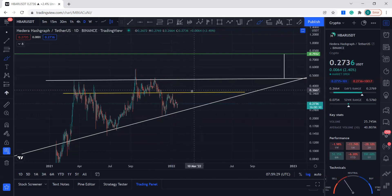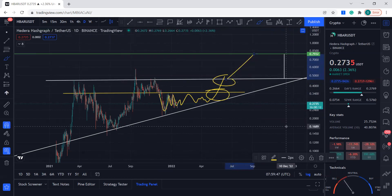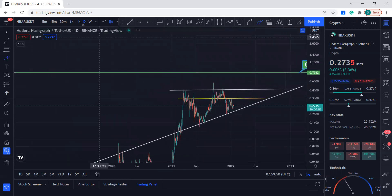This is an important line. Once we come up, maybe do something like this in this area, and then break this resistance — which is very important — you're going to be heading towards the 80 cents mark. Overall, things are looking good.